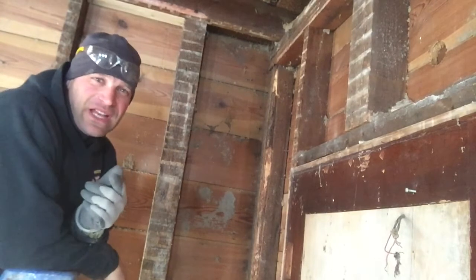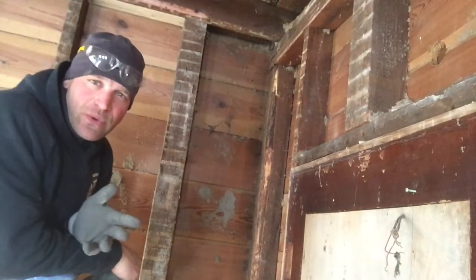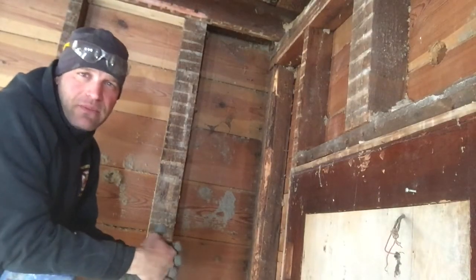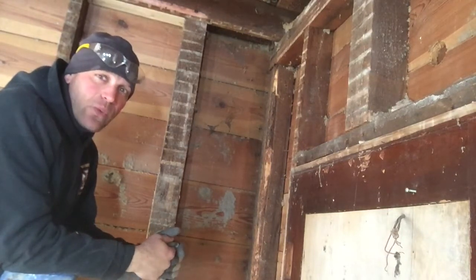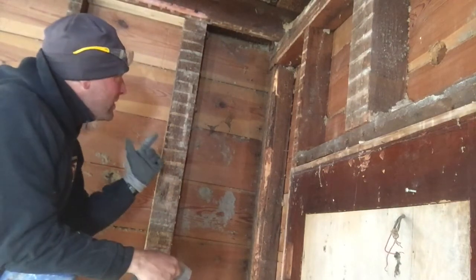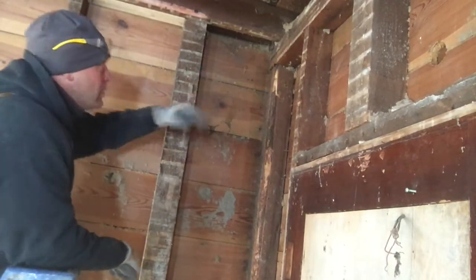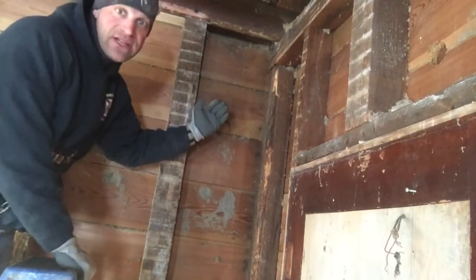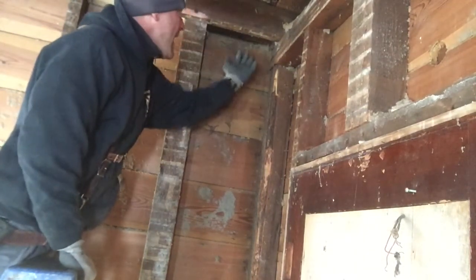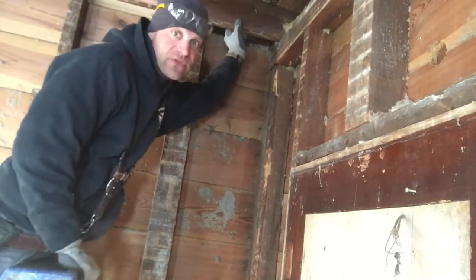Today we're going to talk about balloon framing and the need for fire blocking. We've talked about balloon framing versus platform framing before. With balloon framing, your studs go all the way up to the roof, and you can have a situation where they go past the floor joist — here's the floor joist for the second floor.